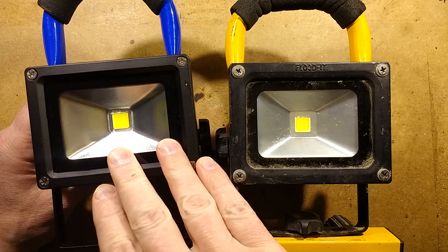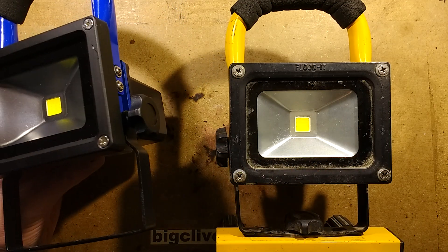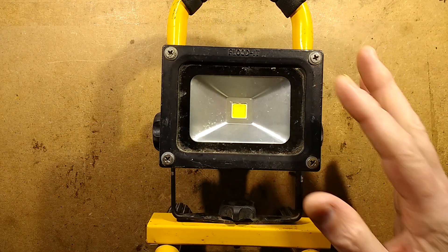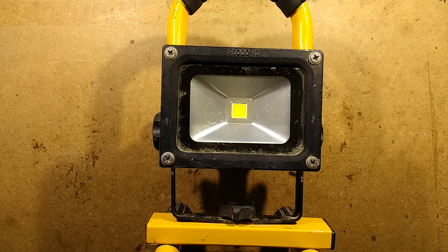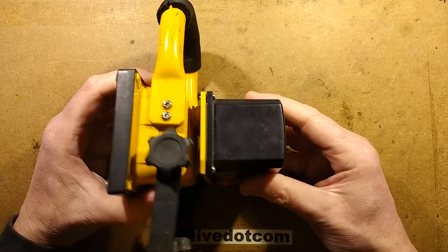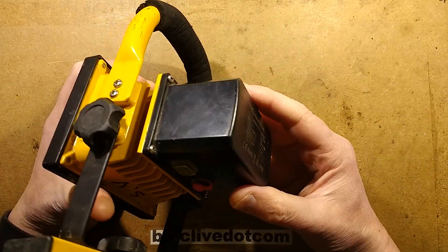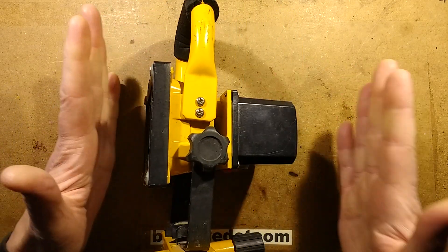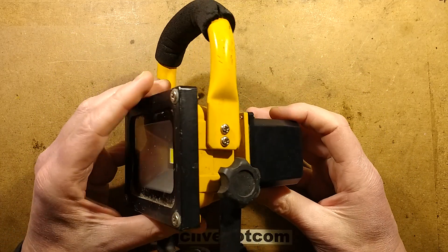This is a cheap, rechargeable LED floodlight from China — it's a complete delight. We'll open that later. What's more important in this video is this one, which was given to me by the local utility company. It's a proper industrial-grade outdoor rechargeable LED floodlight, and this thing is impressive. When you compare it to the cheap Chinese ones, it's so much brighter.